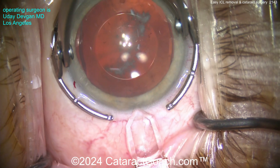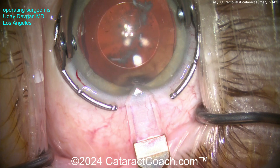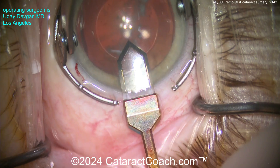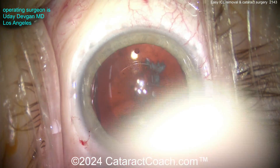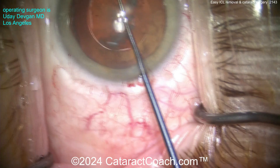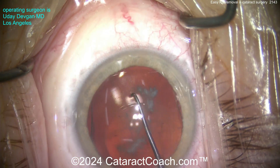Now we're making our incision here temporally using a diamond keratome. Remember, when this phacic IOL was implanted in the eye, it was also implanted with a temporal incision. So if you look at this lens, which has a round optic but the overall haptic size is square or rectangular, this rectangular shape is oriented at the patient's 3 o'clock to 9 o'clock.